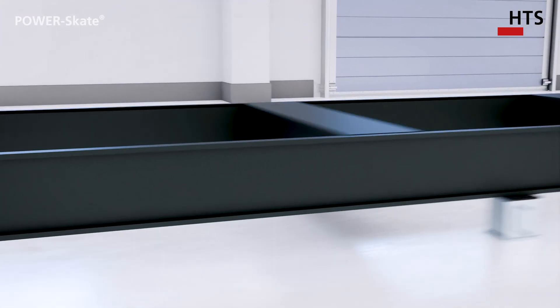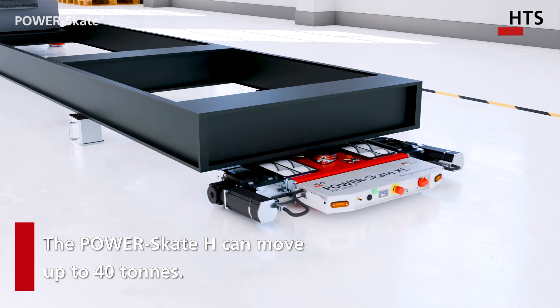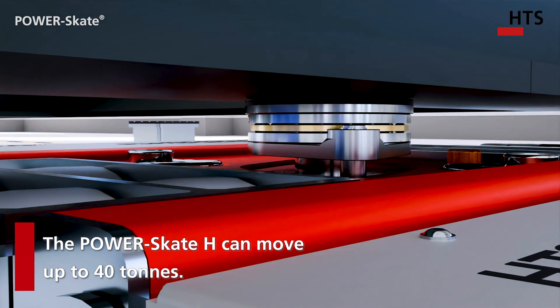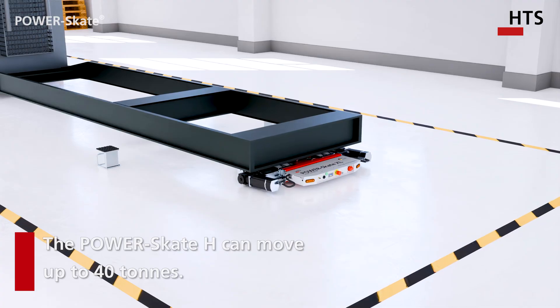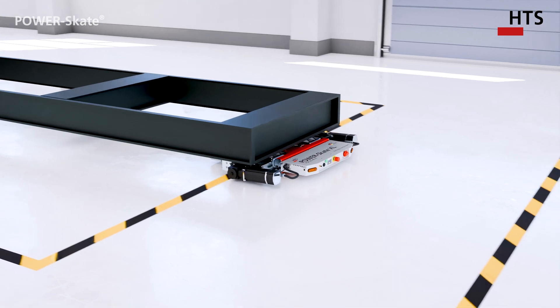The semi-automated process with a power skate not only makes this more labor efficient, but also more compact and faster. The integrated hydraulic lifting cylinder can lift up to 20 tons and move the system up to 40 tons.